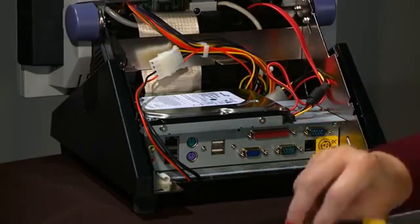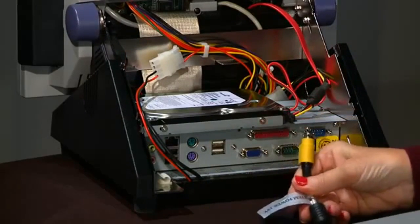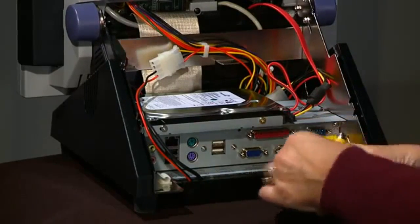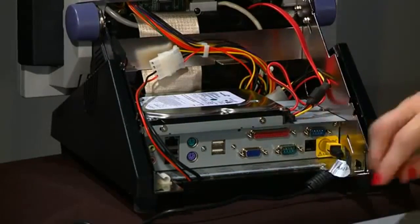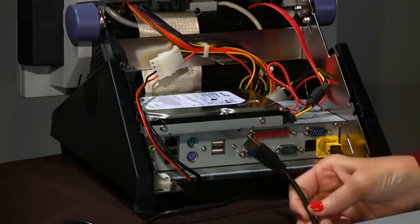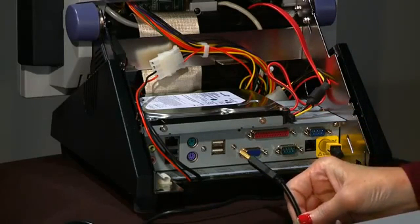First, locate the power cord found in the same box as the Design Center and plug into the back, then into an outlet. The VariQuest poster maker, cutout maker, and awards maker plug into any one of the 4-USB ports.